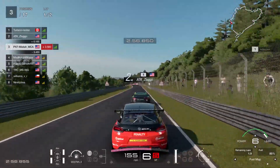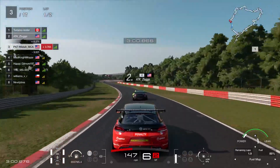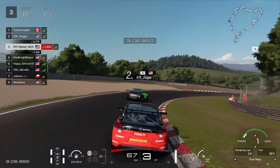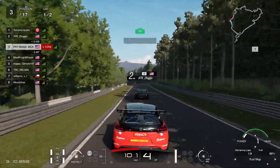When you start lap two, you want to be at 50% fuel. If you have more than 50% of fuel left as you start lap two, then you're doing a pretty good job. But if you're under 50% of fuel as you start lap two, then you're in a bit of trouble.